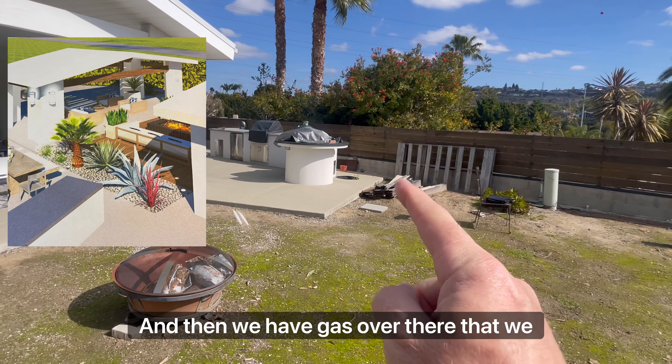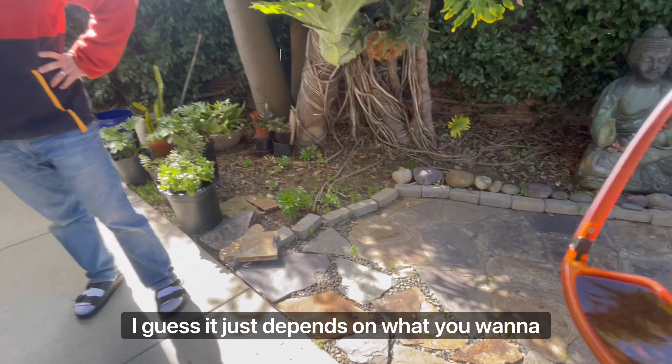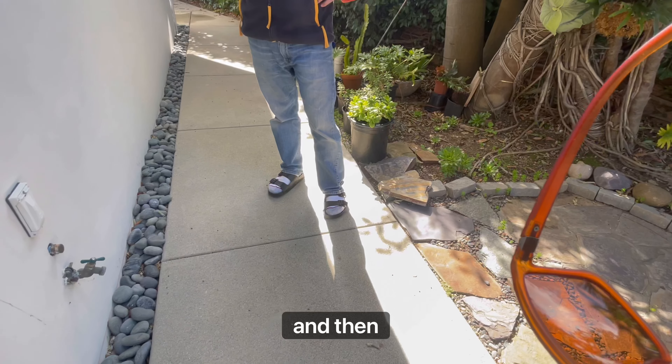We also have gas over there that we already stubbed out — we're going to bring that over to the fire pit. It just depends on what you want to do out here.